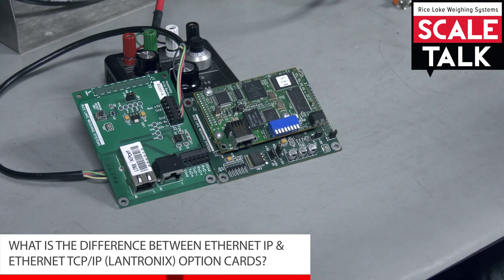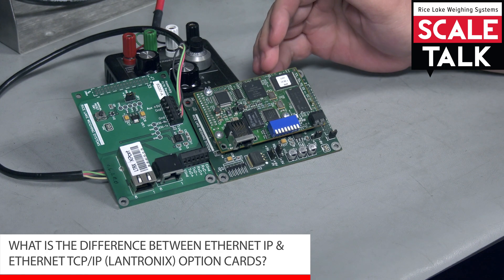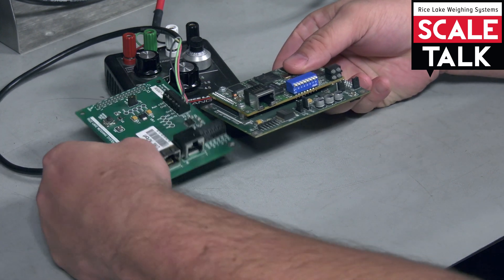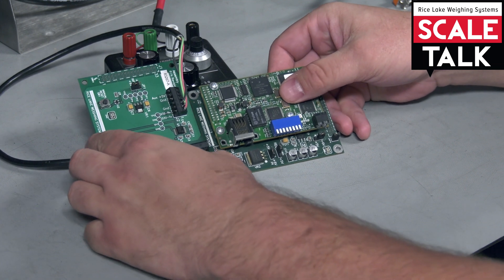Today we have two different cards we're going to be showing you. One is a Lantronics card and one is an Ethernet IP Anybus card. Basically they look very similar — they both have an RJ45 connector on them, but they serve two different purposes in the industrial world.